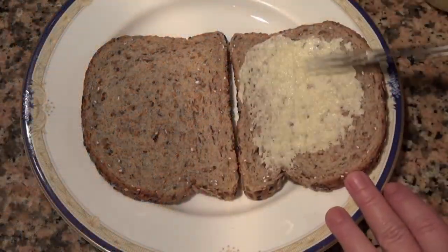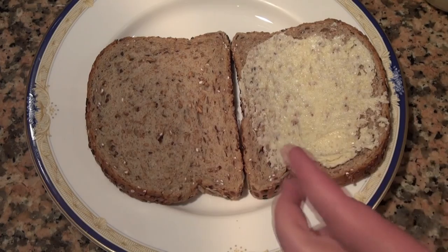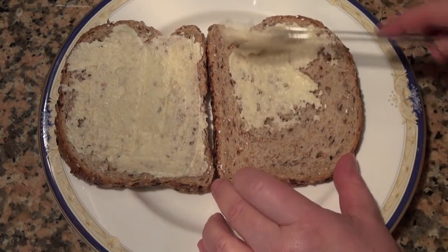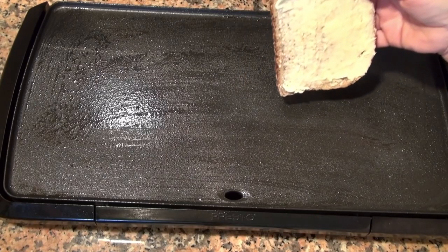Now we're going to apply a nice layer on two pieces of bread. I am using a whole grain bread with seeds — you can use any bread you want. I'm going to place my bread butter side down on this griddle that is already heated.